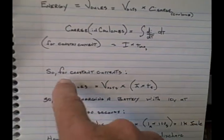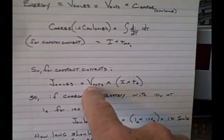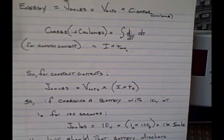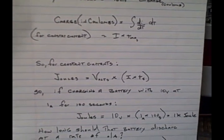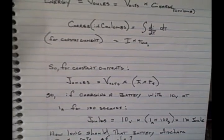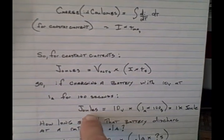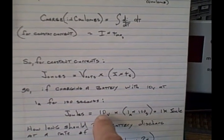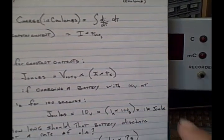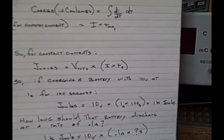With constant currents, joules equals volts times current times time in seconds. For example, if you're charging a battery with 10 volts at one amp for a hundred seconds, the number of joules of energy collected in the battery is 10 volts × 1 amp × 100 seconds, which is 1,000 joules — a kilojoule.